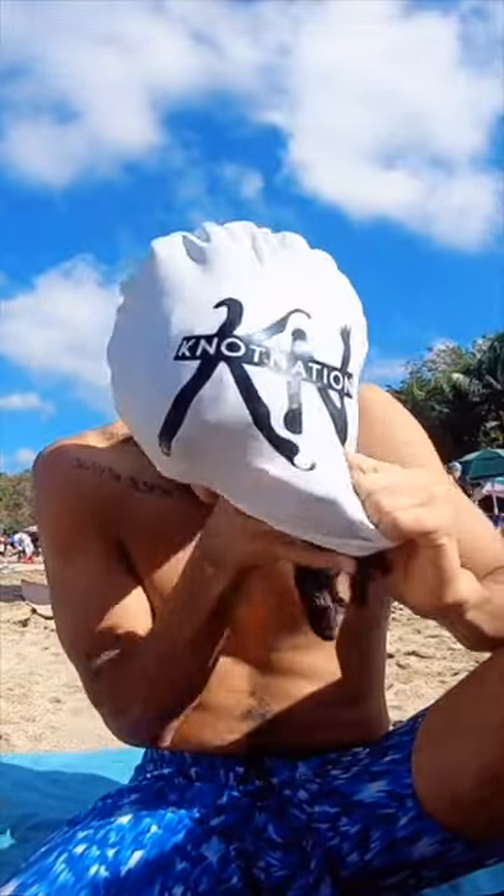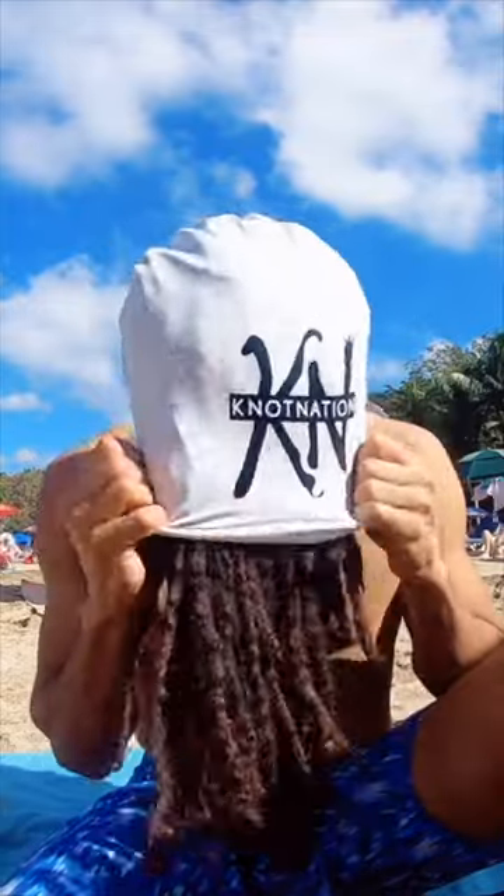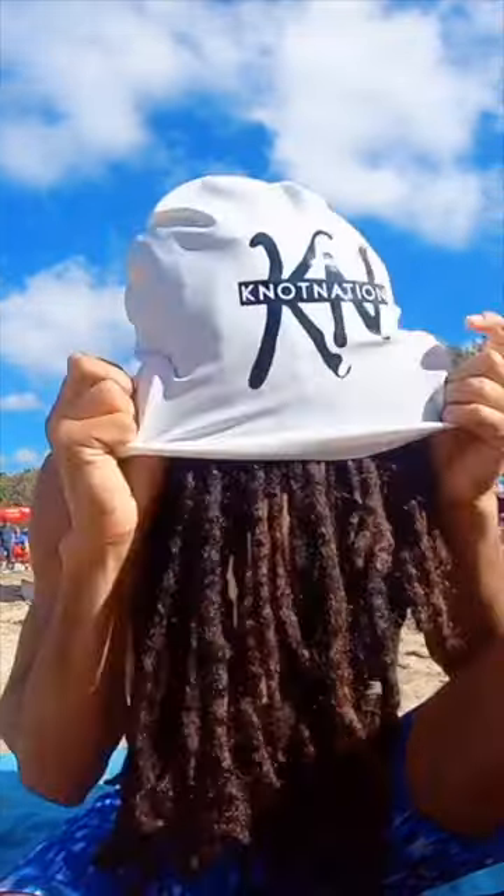These are made out of latex rubber, so it's very stretchable. Dreadlocks fit up there, no problem. This is a size extra large, even though it's a one-size-fits-all, no matter what size your locks are.